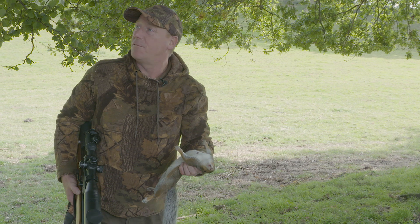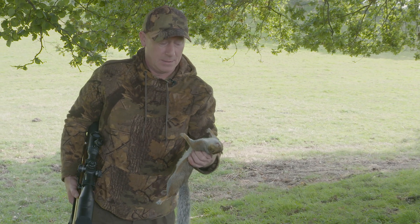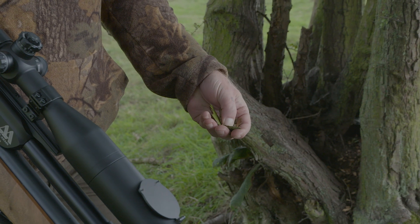There are trees that are getting stripped. Even where I'm standing now we've got hazelnut trees, and they don't just want the nuts — they're stripping the bark off as well.